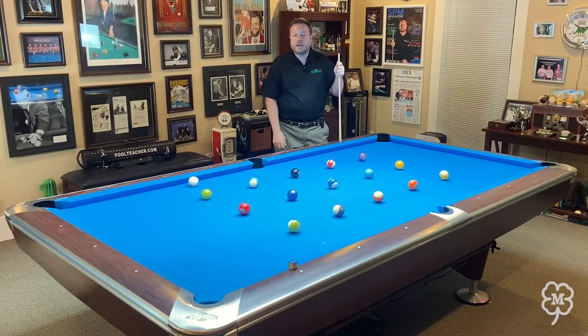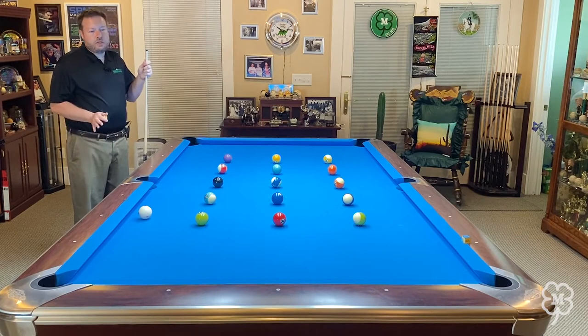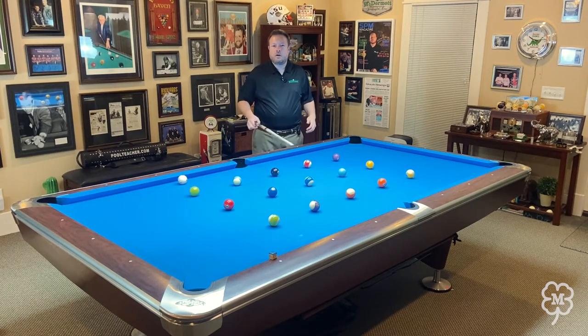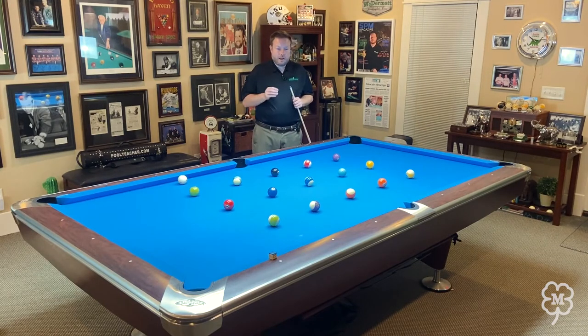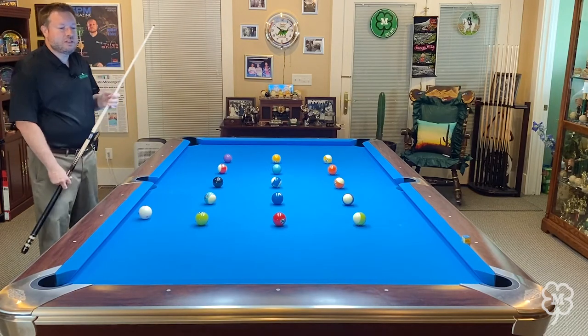The drill I'm going to talk to you about today is called the brainwash drill. It's been around for years with some changes in the past few years. Originally in the 60s and 70s, players would just spread 15 balls randomly anywhere on the table. The rules are: you have to pocket all the balls, you can't touch the cue ball with another ball other than the one you're trying to pocket, and you can't hit a cushion. If you hit a cushion or another ball with the cue ball, you have to start the drill over.